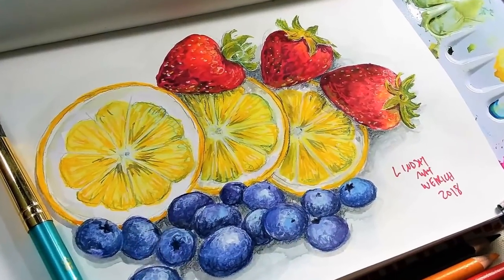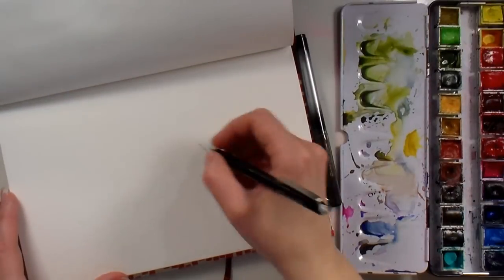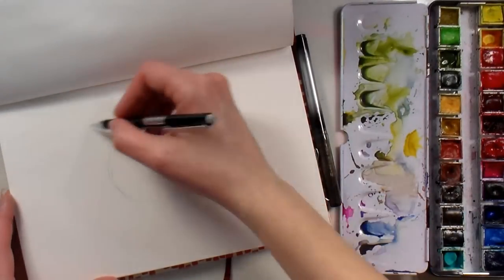Hi there, Lindsay here, the Frugal Crafter, and it is Sketchbook Sunday. Today I thought it would be fun to do some summery fruit since it still is very much wintry here in Maine.